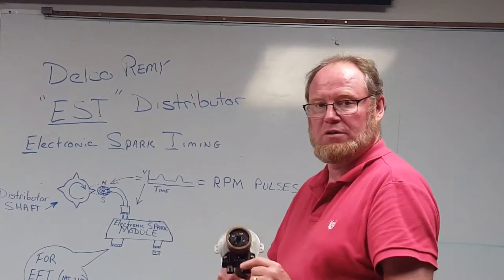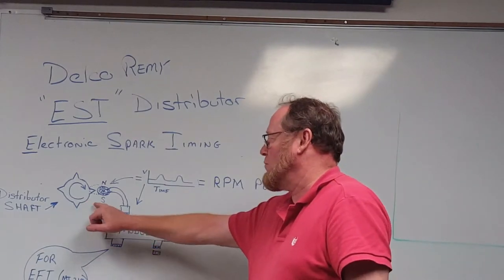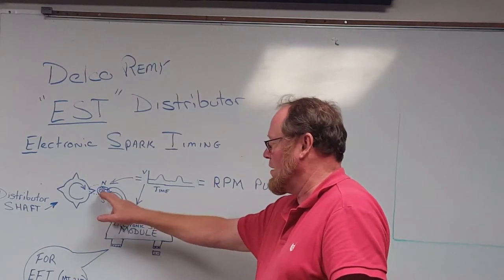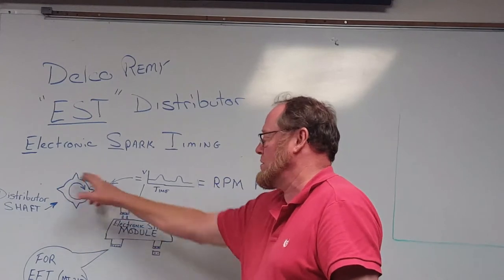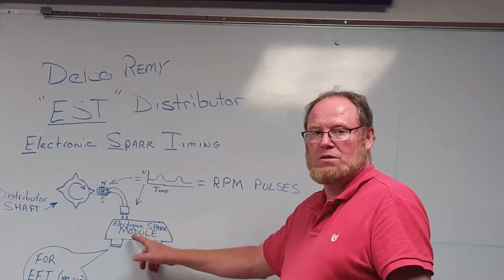It plugs directly into the ignition module — very small, compact. If we look at the components here, the rotor shaft has the actual star wheel on it that's putting a break in the magnetic field. The magnetic field is being interrupted by each wheel as the star goes by.